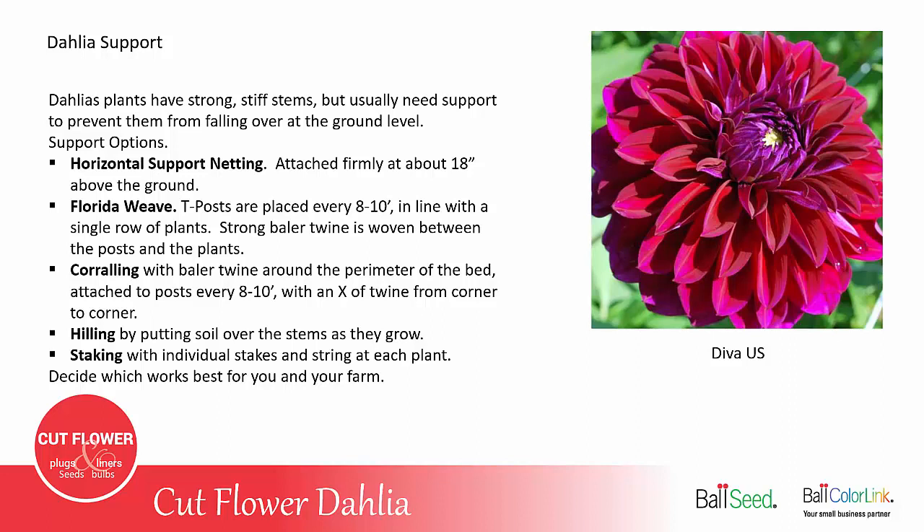Corralling is another method where you put a stake at each corner of the bed and every 8 to 10 feet along the length on each side, then run baler twine around it almost like a fence around the plants. You also do an X from each corner for additional support in the middle of the bed. Hilling is where you pile soil up at the base of the plants as they grow, burying the bottom six or eight inches of the stem. This also helps with weed prevention, as the hilling disturbs young weeds and keeps them from taking over.